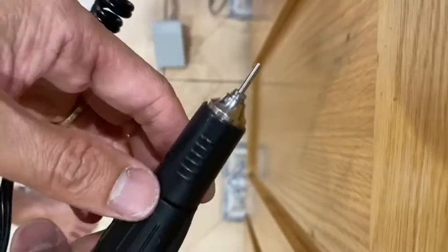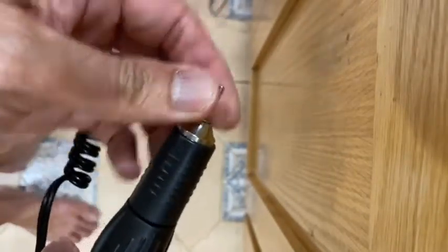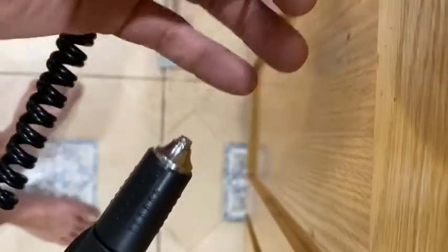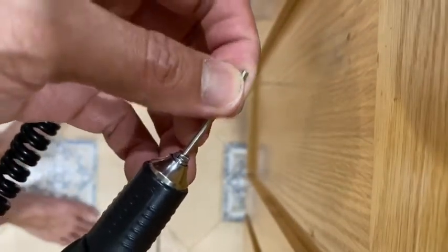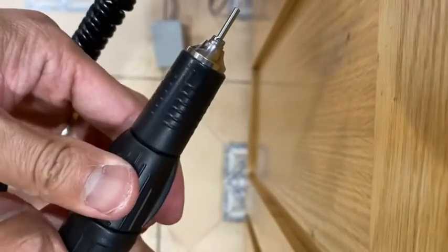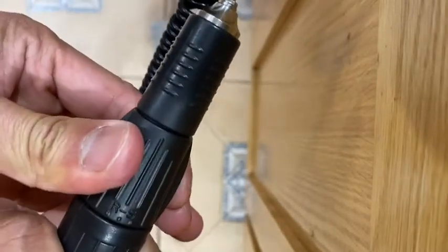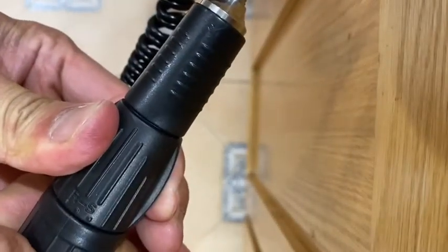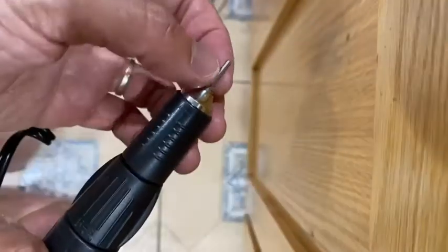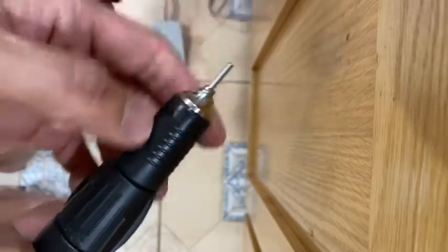To lock it, you turn this way and it's locked. To unlock and take it out, you turn the other way. Put it in, it's loose, then turn to lock. To remove it, unlock by turning forward, and then take it out. I'm hoping none of you have to struggle with this after watching this video.